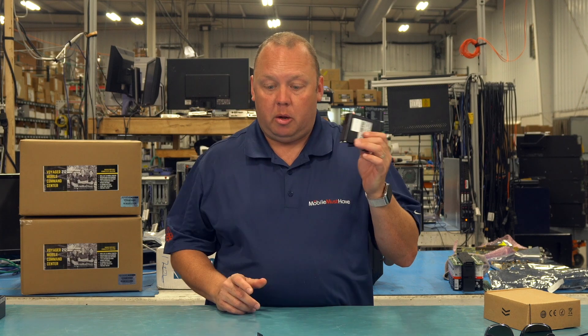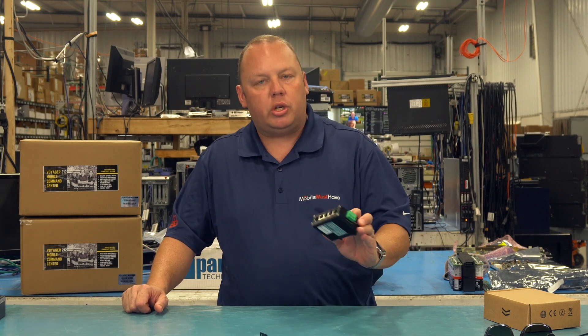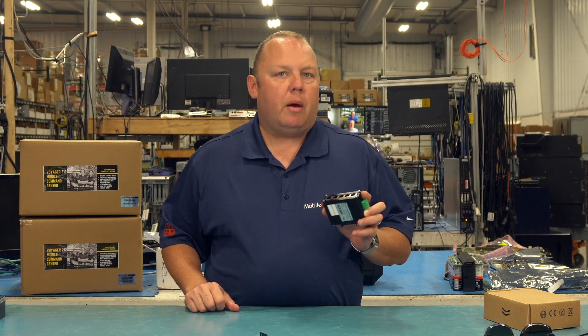A common question we get about PoE switches is: what happens if I plug in a device that doesn't need power — am I going to damage it? The answer is no. PoE is a smart technology that communicates between devices to determine whether or not it should inject power. So if you plug in regular desktop computers or other peripherals for network access and they don't need PoE, it will simply be disabled and it won't take away from the 60 watts of total power available in the switch.